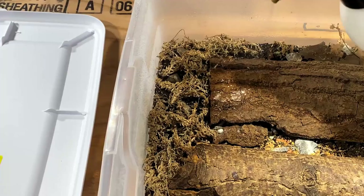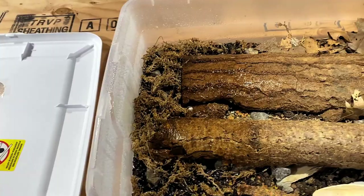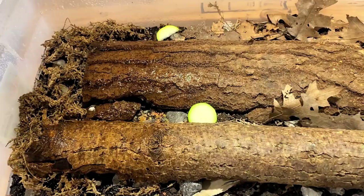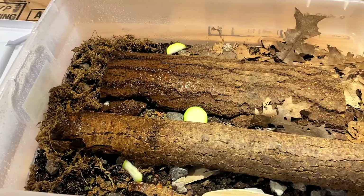All Cubaris species do enjoy their moisture gradient. They love moisture as they are found over in Thailand, which is more of a humid country compared to where I live, so make sure they're well moisturized. Give them a little bit of zucchini as well — not quite as much as the little sea isopods since those ones are in greater numbers, but enough to keep them from going hungry throughout the week.